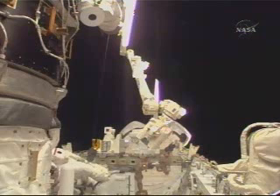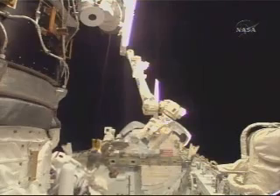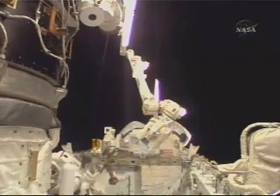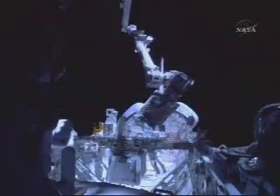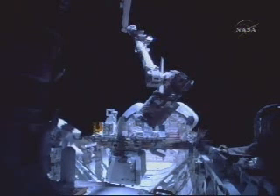A foot restraint — the APFR they've been referring to — will be attached to the robotic arm. This is a good-looking view of Atlantis' payload bay from the forward-looking aft.